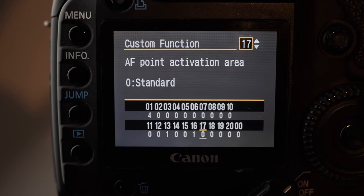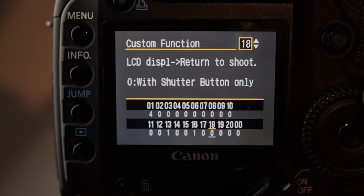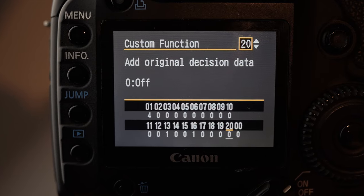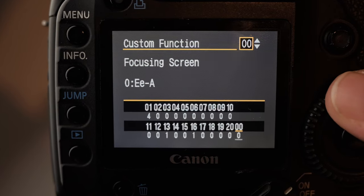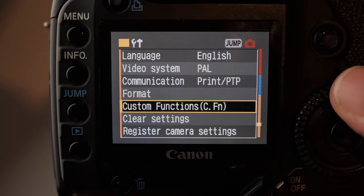AF point activation area, just leave that as standard. LCD, just leave it on zero with shutter button only. Lens AF stop, just leave that. Focusing screen, leave that on standard unless you've changed it — and that's it for the custom section.